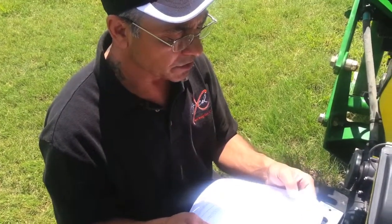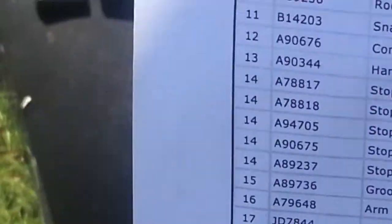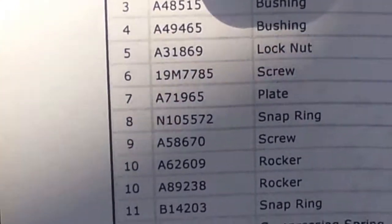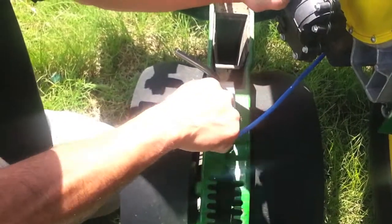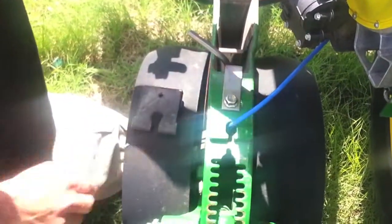The screw part number is 19M785. You can opt to buy that plate, or what some installers have done is they've actually drilled this hole out to the size of that bolt and it still works the same. Nonetheless, you'll have to make that hole bigger and get that special bolt, and it works well with the stainless steel tube and will tighten down pretty good.